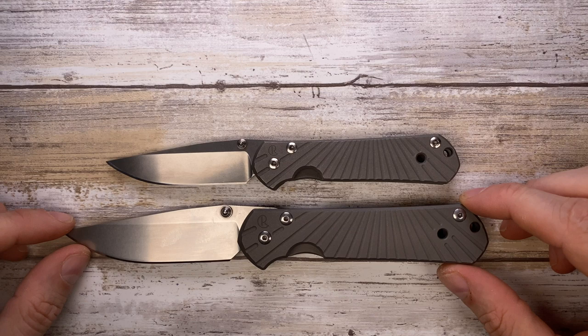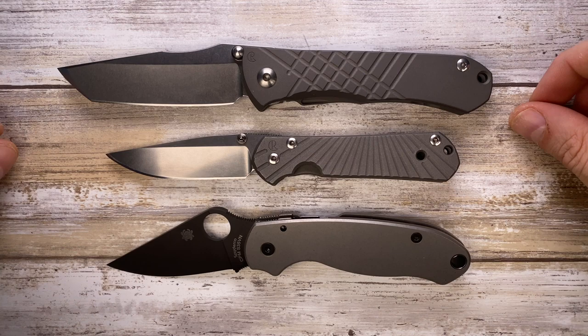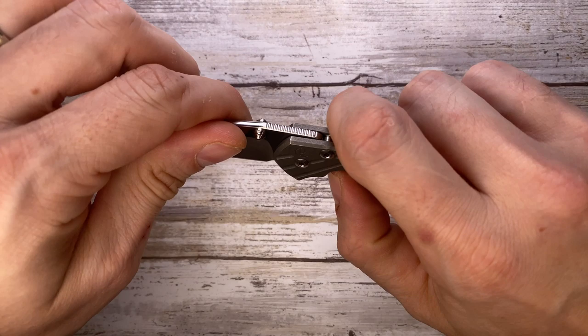First let's do a quick size comparison. This is up against its bigger brother the large Sebenza 21, this is the Umnumzaan — same family from Chris Reeve Knives — this is your PM3 from Spyderco, this is your PM2, and the Benchmade 940-1 just to give you some popular options.